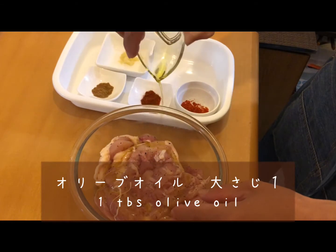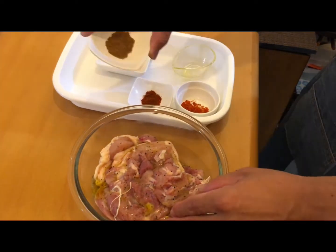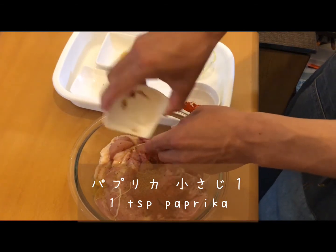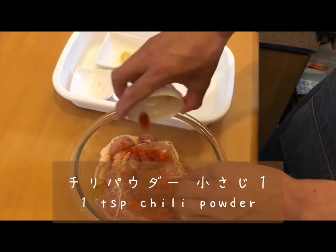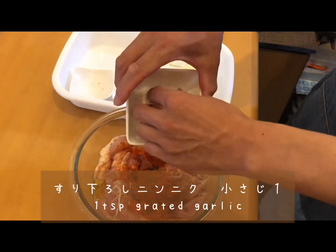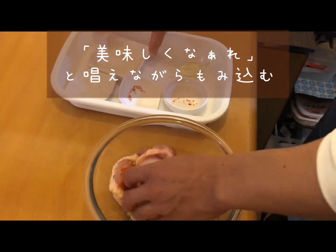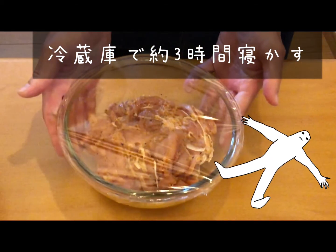Now pour in one tablespoon of olive oil, one teaspoon of cumin, one teaspoon of paprika, one teaspoon of chili powder, and lastly one teaspoon of grated garlic. Rub in the spices into the chicken — it will be super delicious. Then let it sit in the fridge for about three hours.